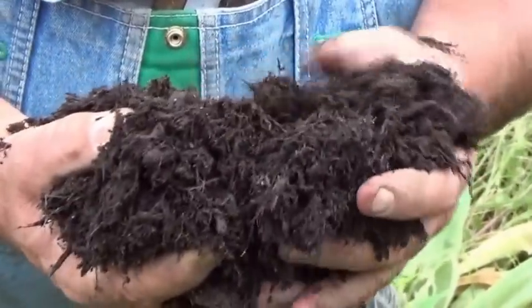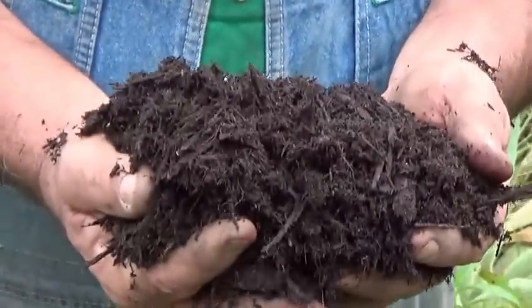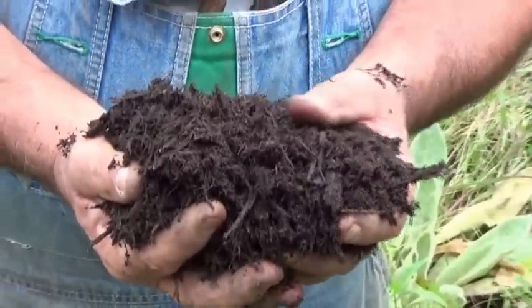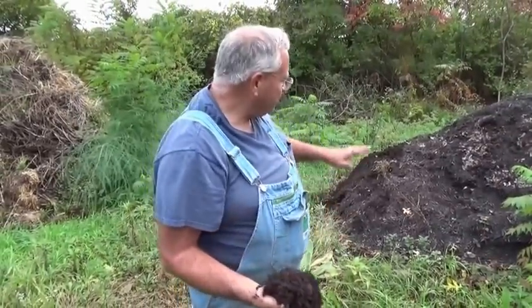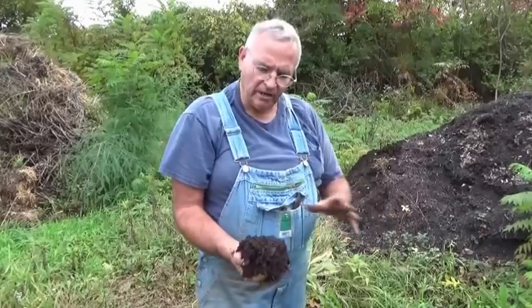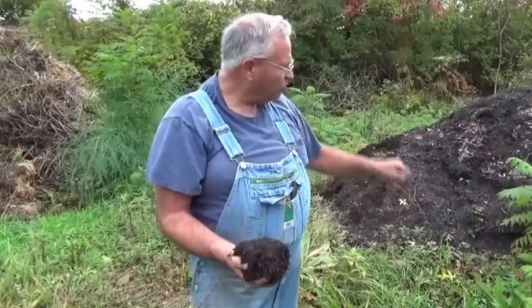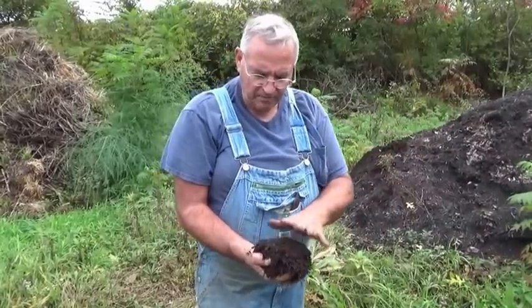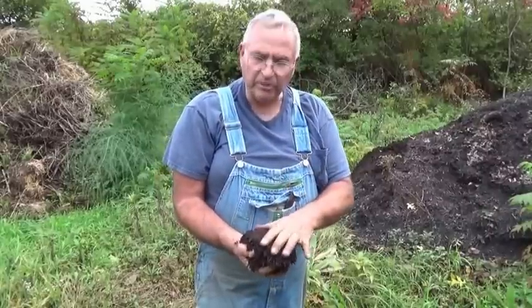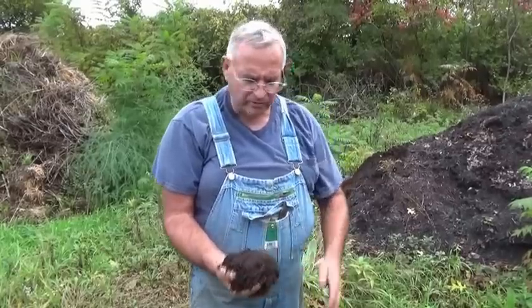That fine shredded material will actually add a lot of nutrition to your potting mix. Growing in it as it is right now is not great, but after it breaks down for a year or so it improves significantly. I just keep adding to my pile. I'll add the older mix I showed you up front to this pile, which will help it break down faster and also add more texture and coarseness.